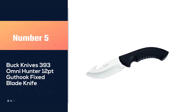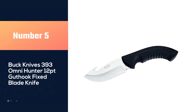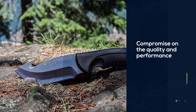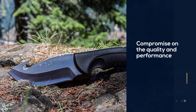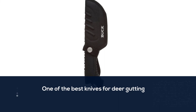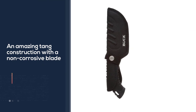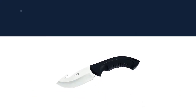Number five: Buck Knives 393 On the Hunter 12 Points Gut Hook Fixed Blade Knife. If you are a hunting aficionado and don't want to compromise on quality and performance, Buck Knives On the Hunter has got you covered. Developed by professionals for professionals, these knives pack serious features like an amazing tank construction with a non-corrosive blade. High-end vulcanized, heavy-duty thermoplastic is used in the synthesis of their handles.